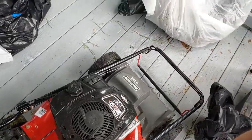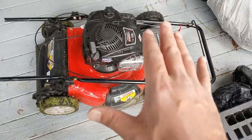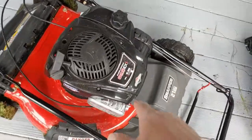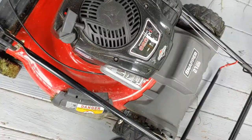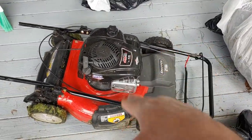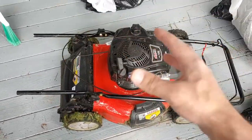Welcome to another Mad Human Pizza video. In this video I'll show you how I store this Briggs and Stratton 625 Series EXI 6.25 Snapper 21-inch forward self-propelled lawnmower. Here's how you store it.